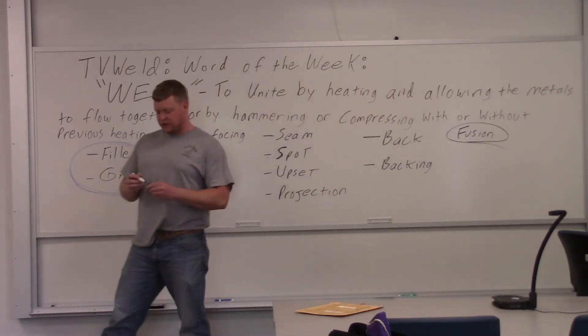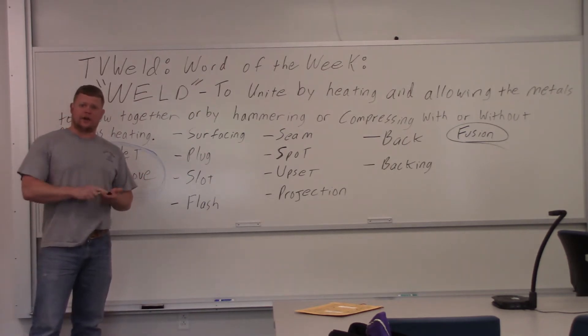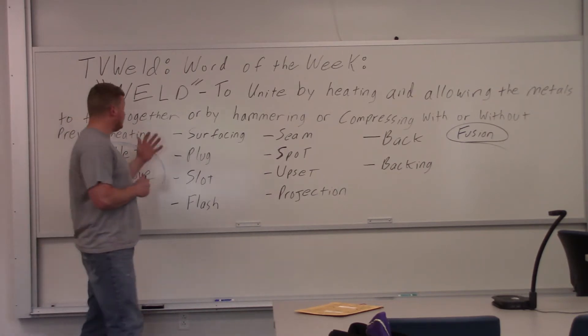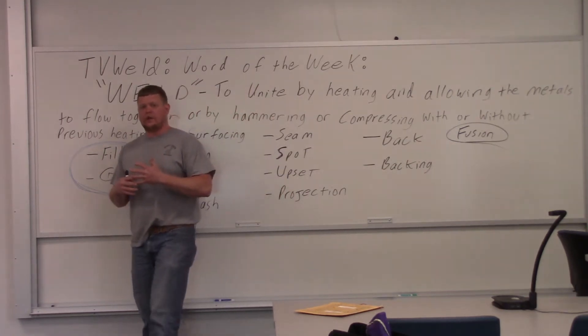Some people mistakenly think that a weld is kind of like a glue. It's not. Soldering and brazing — that's not fused. That's kind of like a fancy glue, if you will. The weld is fused. It mixes all the metal together, and that's why it's so strong.